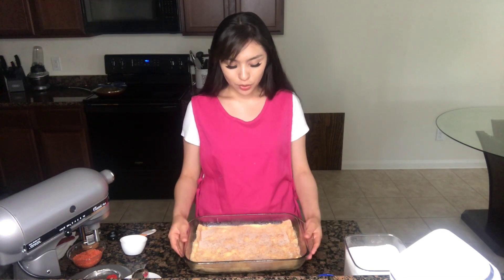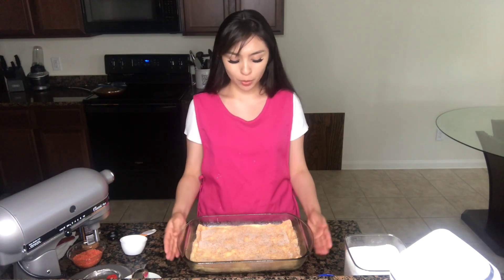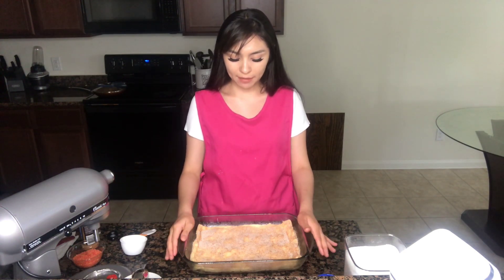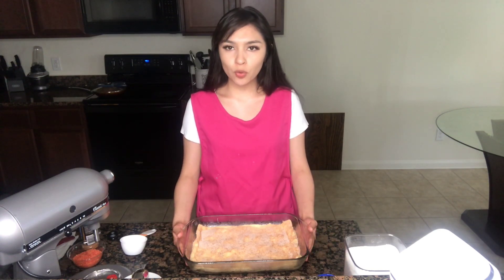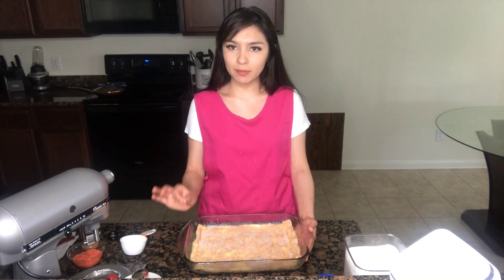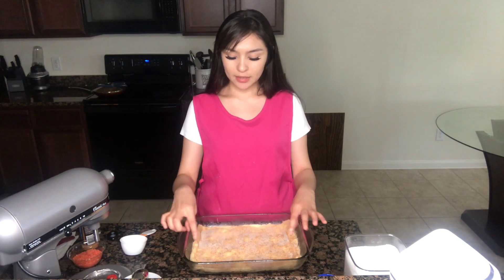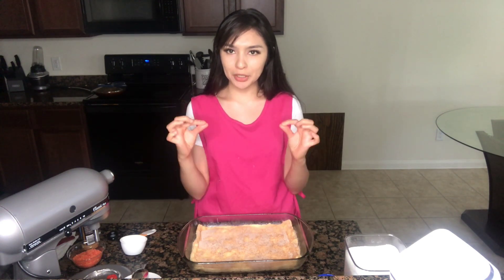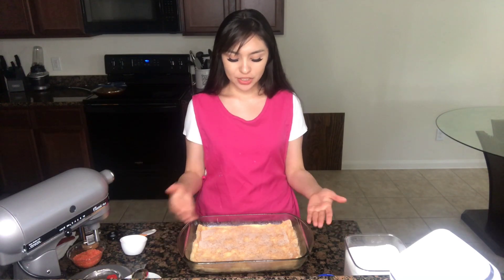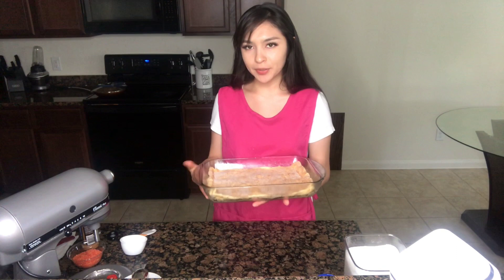You are pretty much done here with your strawberry churro bars. Now you simply have to bake the pan at 350 degrees for exactly 30 to 35 minutes. You don't want to over-bake this because then the dough gets a little too burnt and just doesn't taste well. So I'm going to go ahead and bake it.